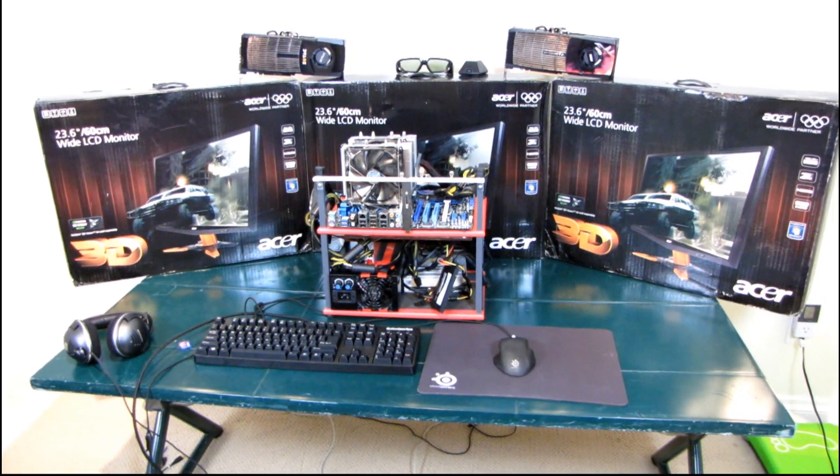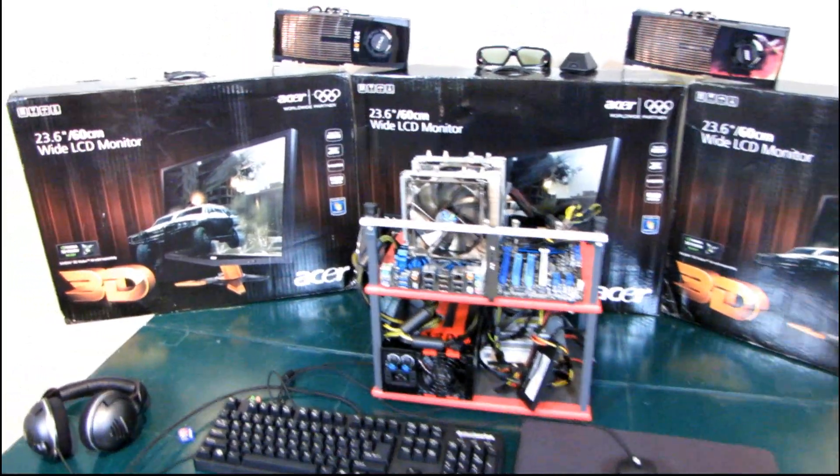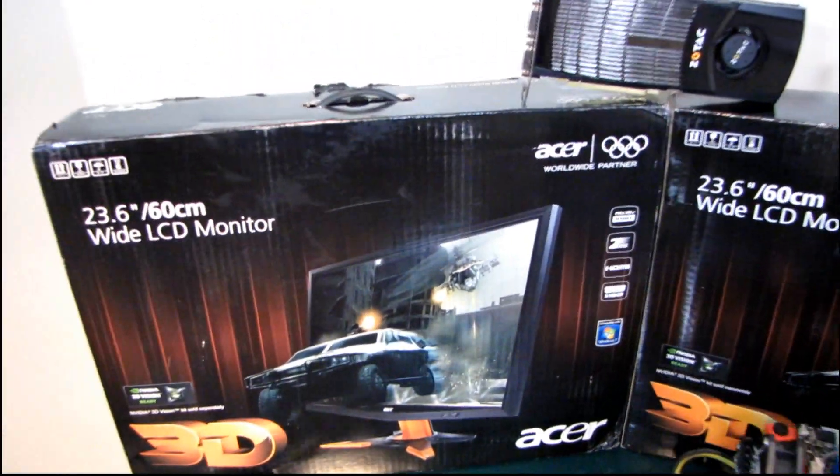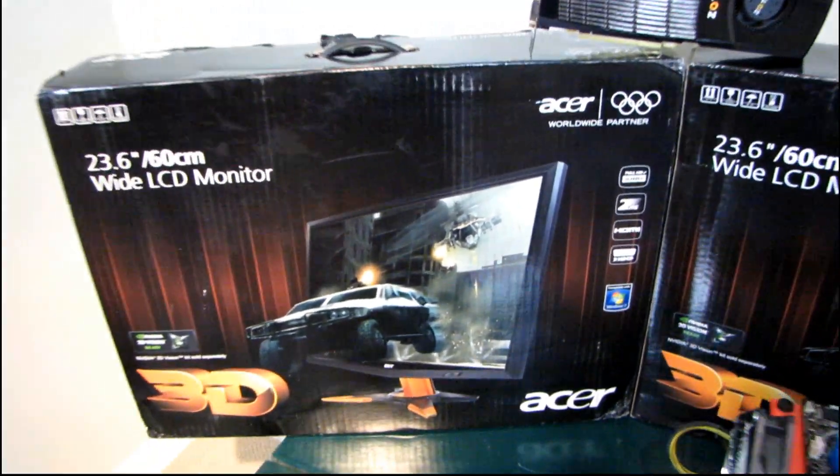This is a very exciting edition of my video blog where I will be doing some of the initial setup of the pretty much ultimate gaming experience you can possibly have these days.